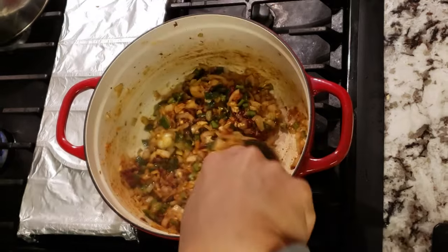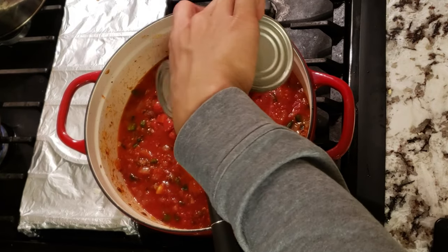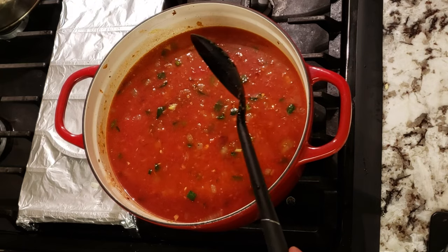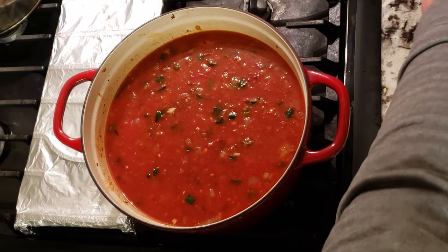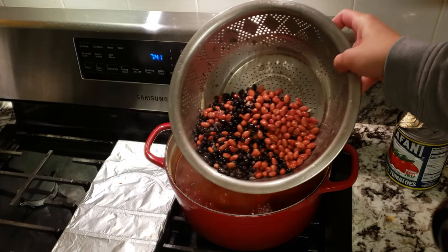Now we can add in our 28-ounce can of crushed tomatoes. I also had a can of diced tomatoes lying around, so I added that as well. Don't forget our fortified chicken stock. Bring this up to a simmer by covering it with a lid and keep it there for 30 minutes to let the tomatoes cook and develop their flavor.